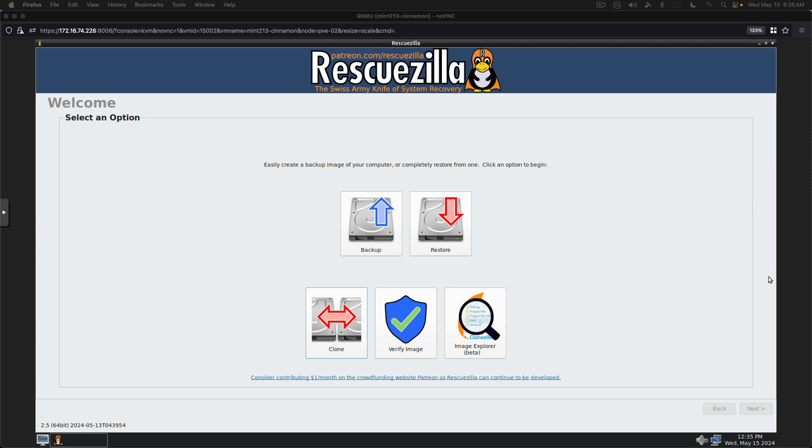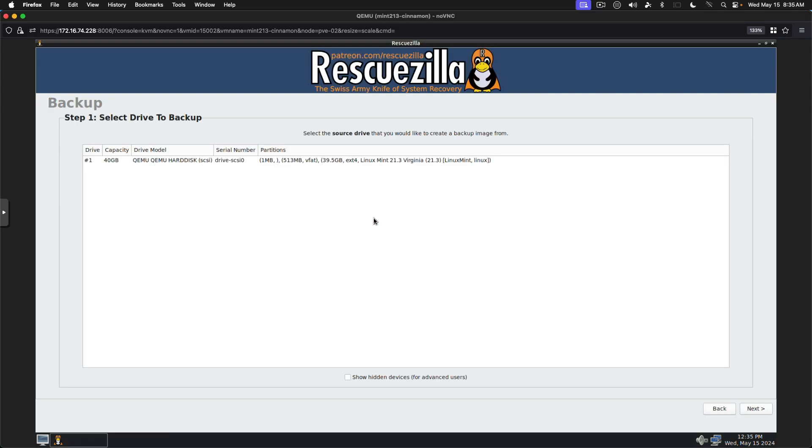That's right, there's a new version of RescueZilla out and on the surface it hasn't changed much. We'll get a backup process started and then we'll talk about some of the changes.